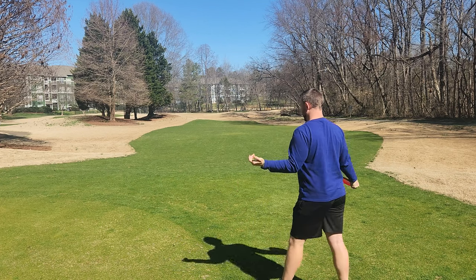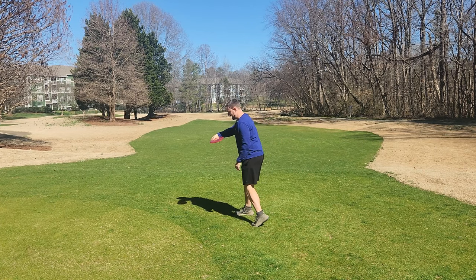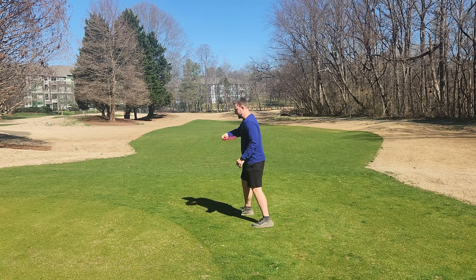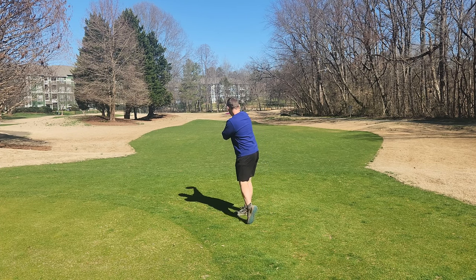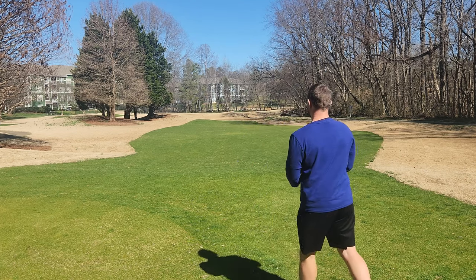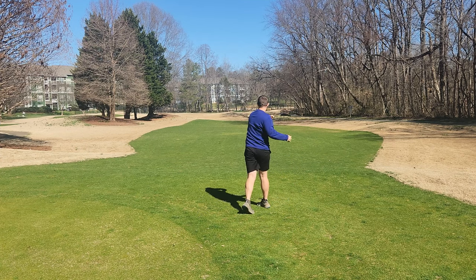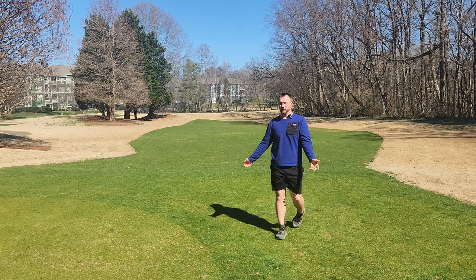On hyzer shots, it works really well as well. We're going to do the exact same thing — reach back, but now my eyes are down here, and that's going to put my chest down and put me in that hyzer position. What I love about this maneuver is it's forcing me to look where my disc should be instead of where I want my disc to go. That's going to help automatically correct some of the mistakes that a lot of people make with their backhand shots. Hyzers are mostly pretty much no problem for most players anyway.